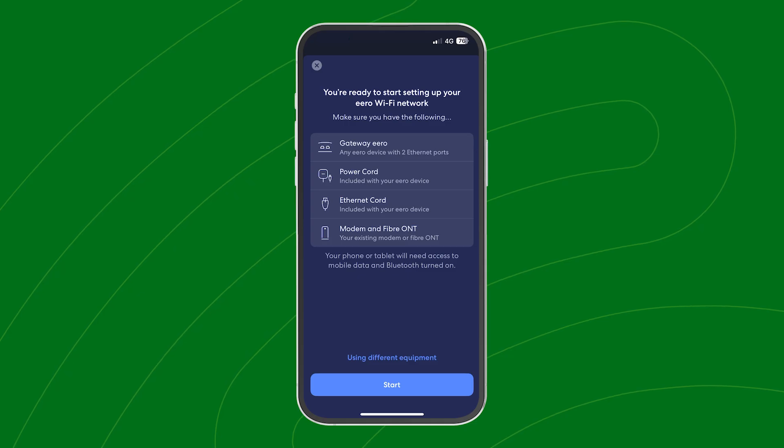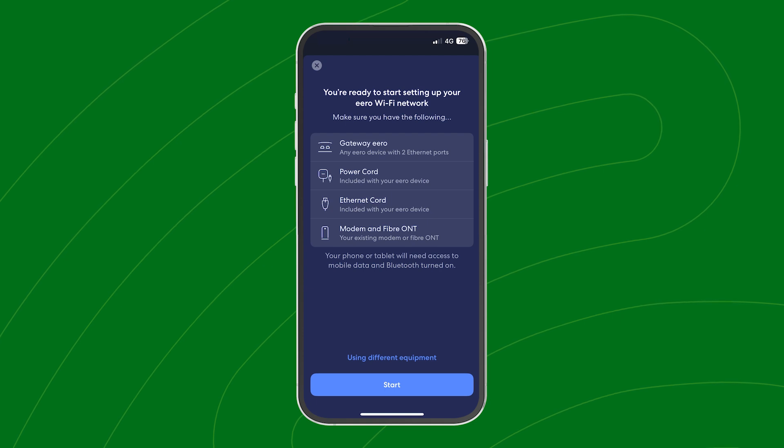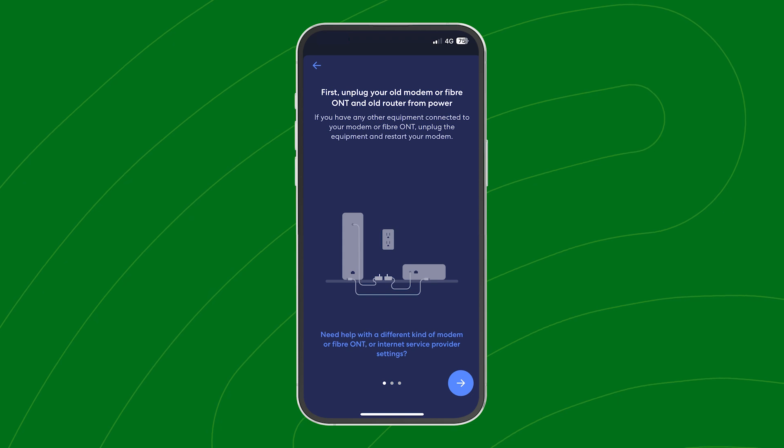To get started with your Eero, download the Eero app from the App Store or the Google Play Store and create an account. Make sure you've got Bluetooth switched on in your phone settings to connect to your device. The app will tell you the order of setting things up.